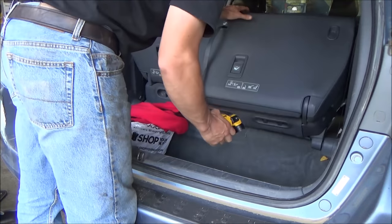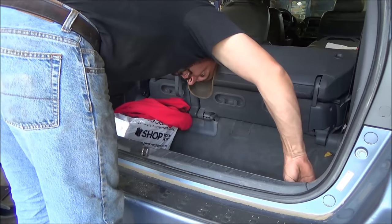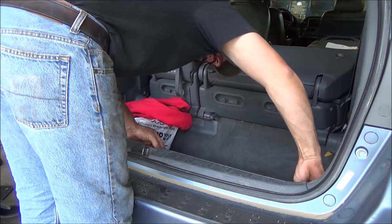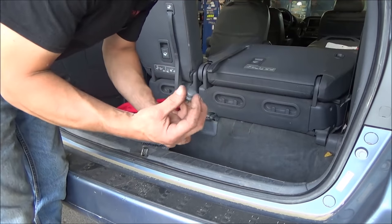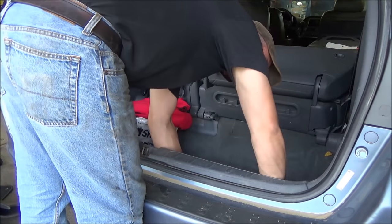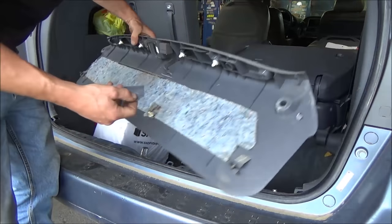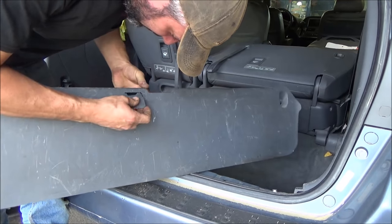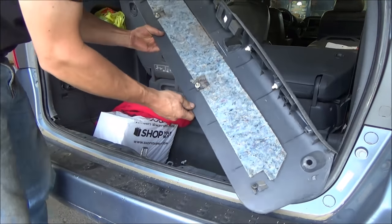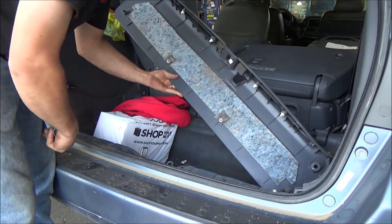I'm going to jump the gun on laying down the seats because it looks like we've got to take this threshold off here in the rear. It's pretty easy - doesn't look like we're going to need any tools for that. It looks like just a couple of these cargo net retainers on the inside - you can take those off. It probably just pulls up. Of course it had this little thing here, but that appears it's been broken for a while - it was just laying down in there.